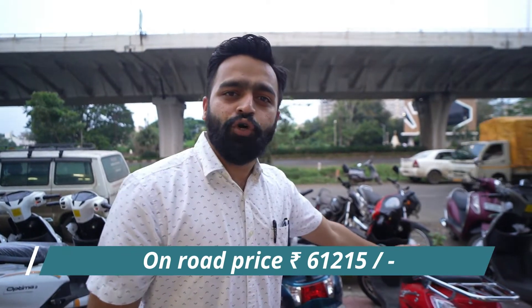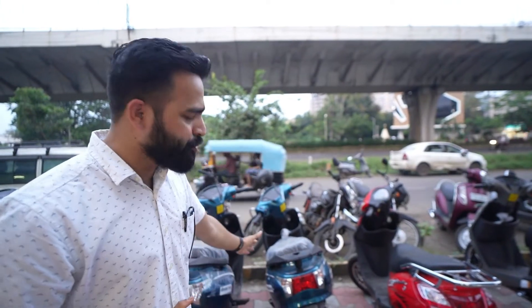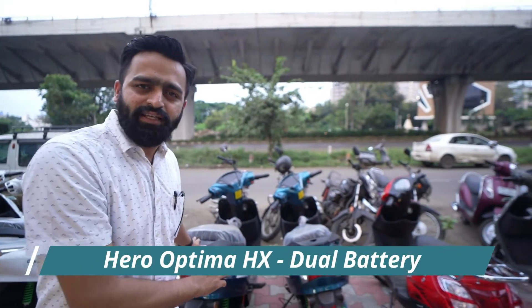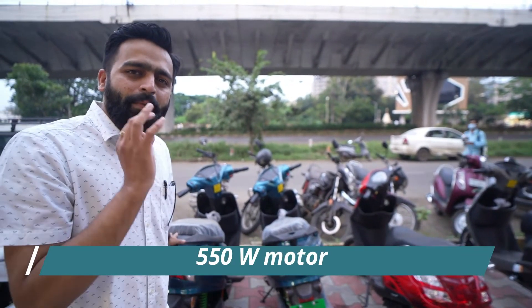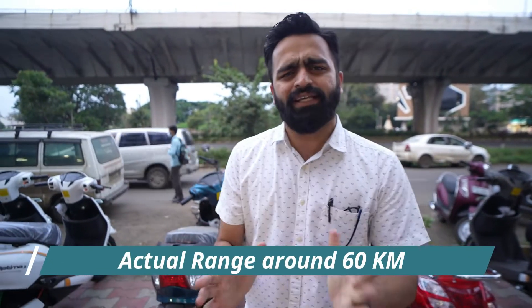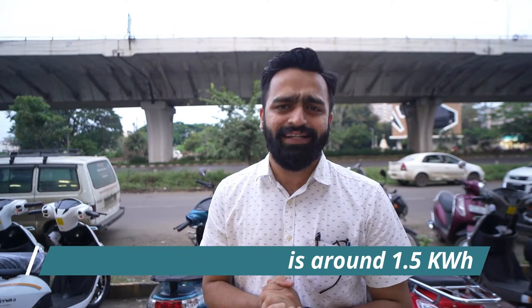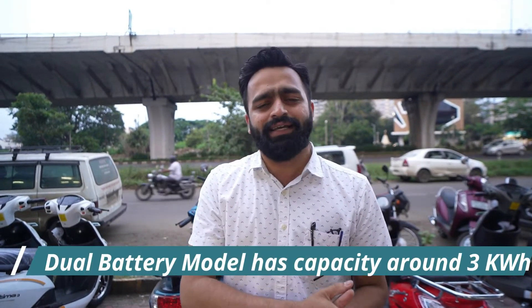In the basic model, the motor is 250 watts. The second model is the dual battery variant with a 550-watt motor. If you take a single battery, its range is 80 km as per company, but practically you can expect around 60 km. The single battery is 1.5 kWh and the dual battery is 3 kWh total.